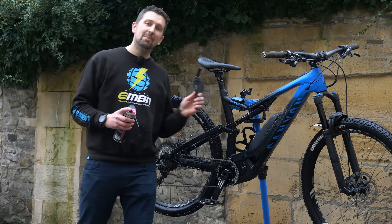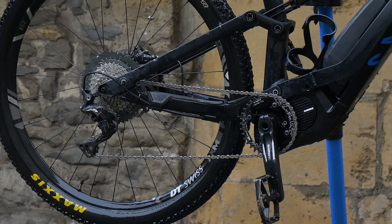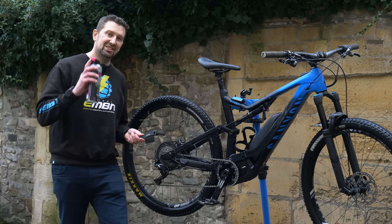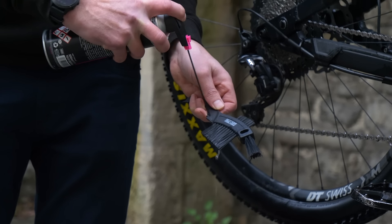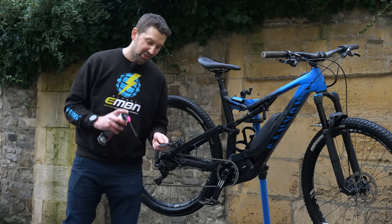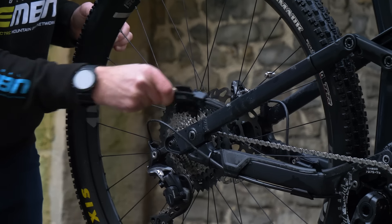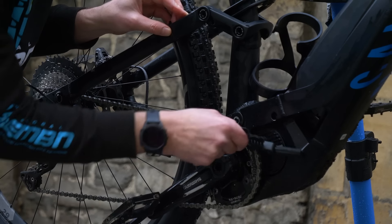You might think your e-bike is nice and sparkly clean because you've got all the mud off, but the drivetrain is actually still going to be full of old oil and grease from previous riding. It's time to get some degreaser in action. If you're working around the rear cassette area, it's vitally important not to get any overspray onto the disc rotor — you'll contaminate the disc pad. I suggest spraying the cleaner onto your brush and then transferring it to the cassette.